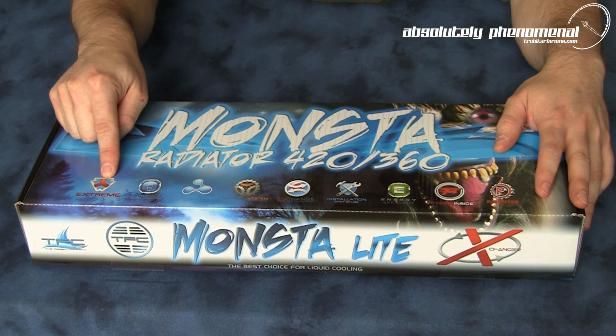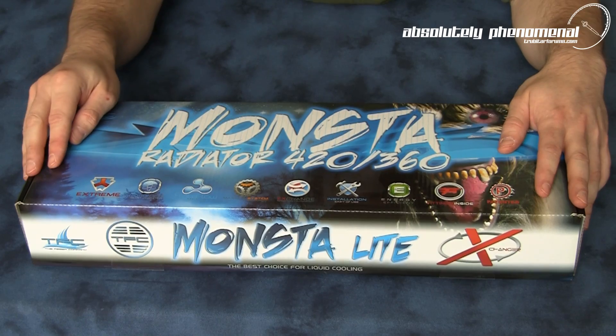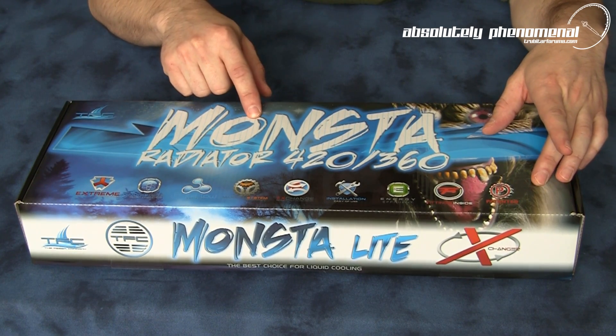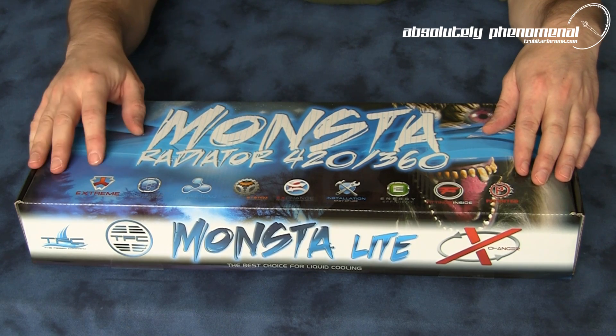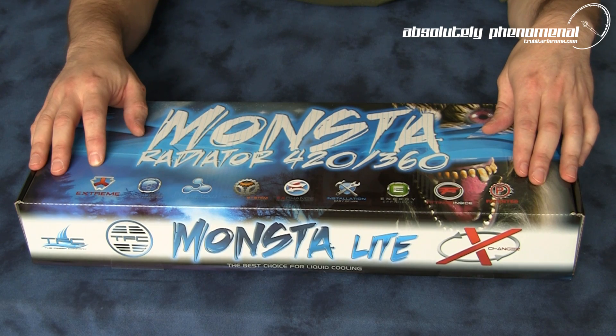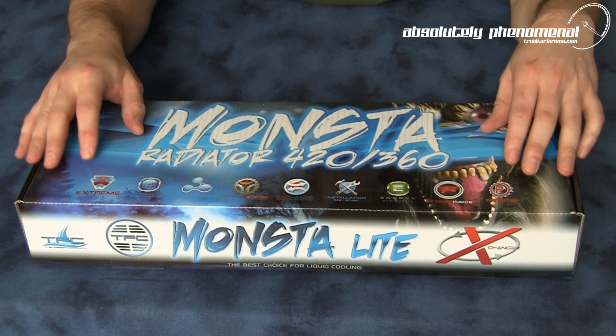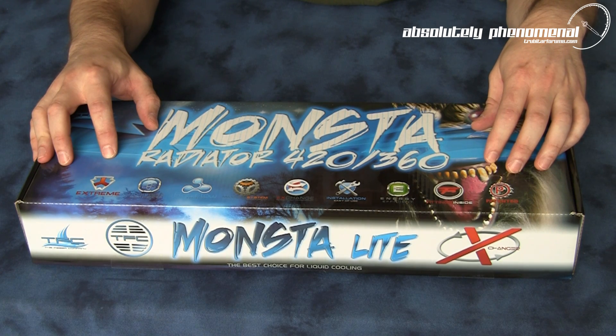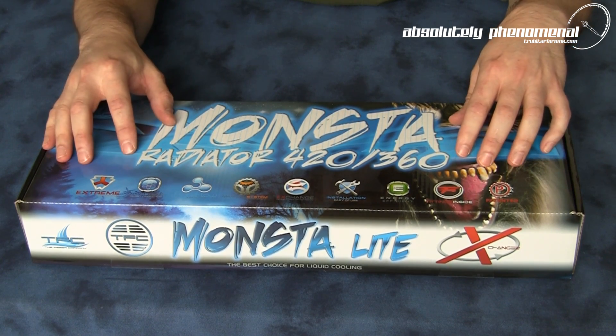It's also manufactured in extremely limited quantities, so this radiator — if it's anything to go by with the original Monster — is going to sell out quickly. There are only two places I've seen this particular radiator on sale: frozencpu.com as well as the Phaser website. So if you want this radiator in your cooling loop or your system, you better act fairly quickly before they're sold out.